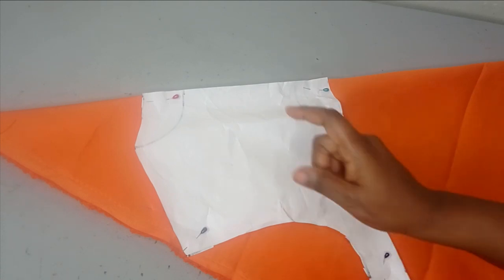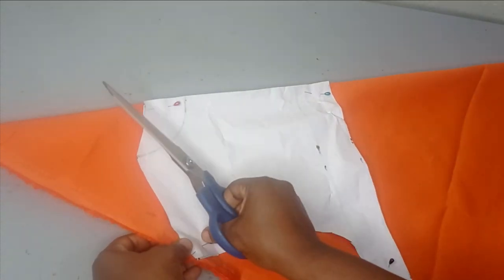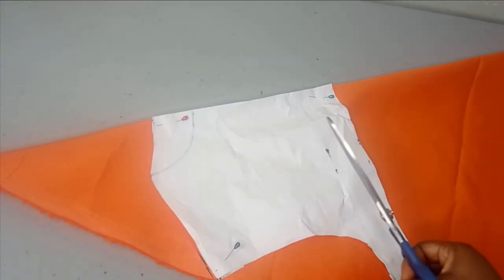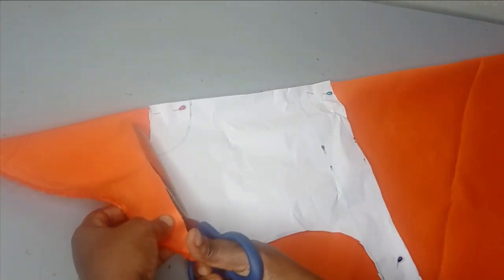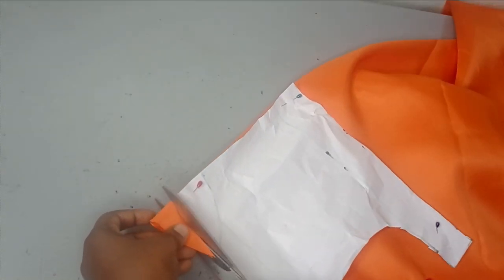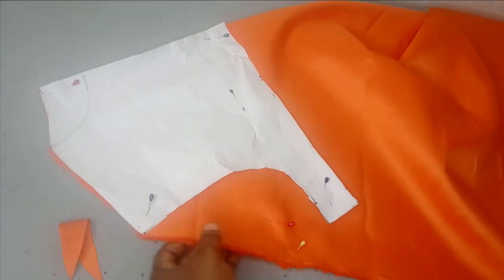After taking care of the hem, the next thing is to cut the neckline. Starting from the shoulder points, cut the shoulder first — remove any pins in the way — and then cut the back neckline. Always cut the back neckline before removing the pattern to cut the front neckline.